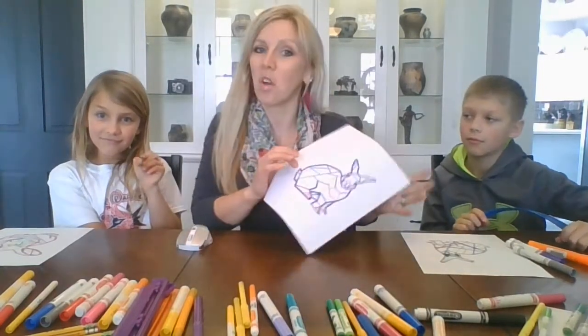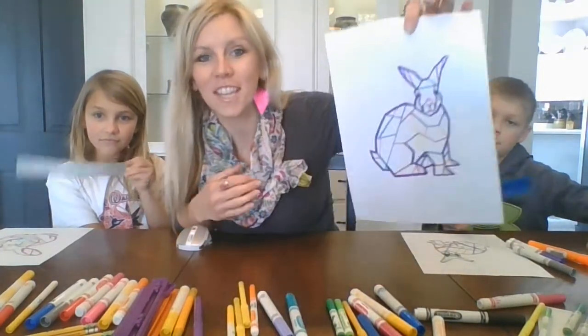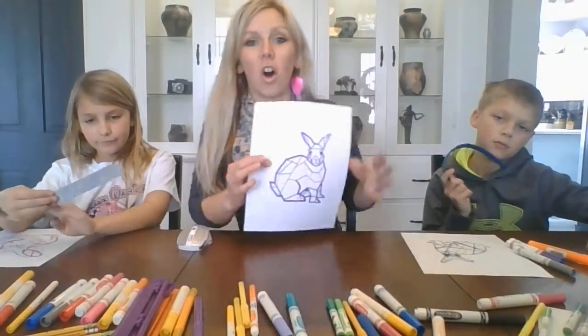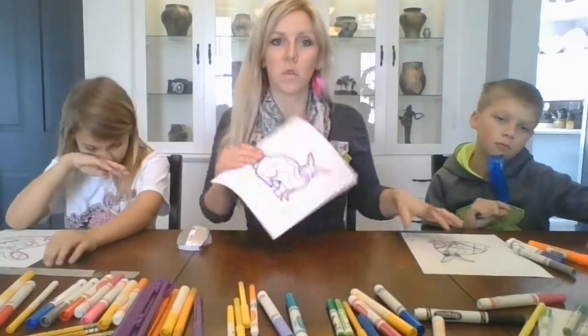All right guys, we took some time with our ruler and added our interior lines to the bunnies. You can see they're still all straight lines — diagonals, horizontals, and verticals. Can you guys show off your bunny?